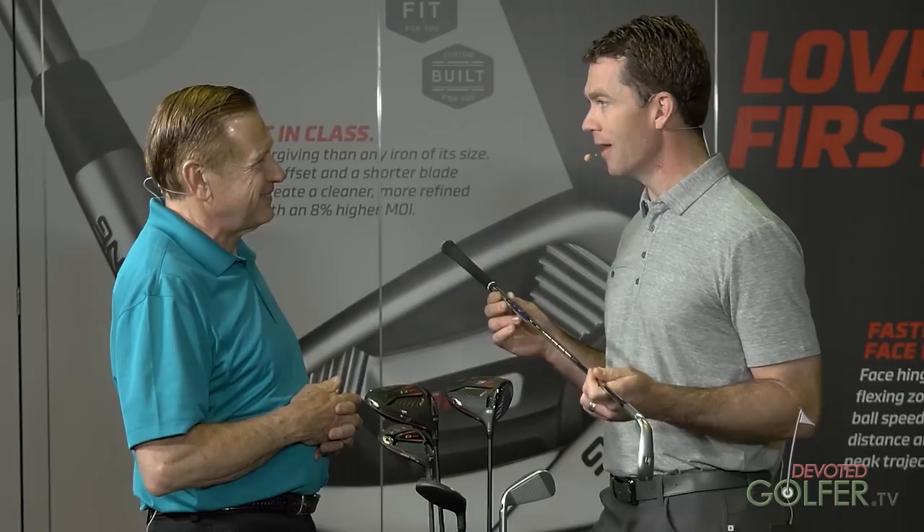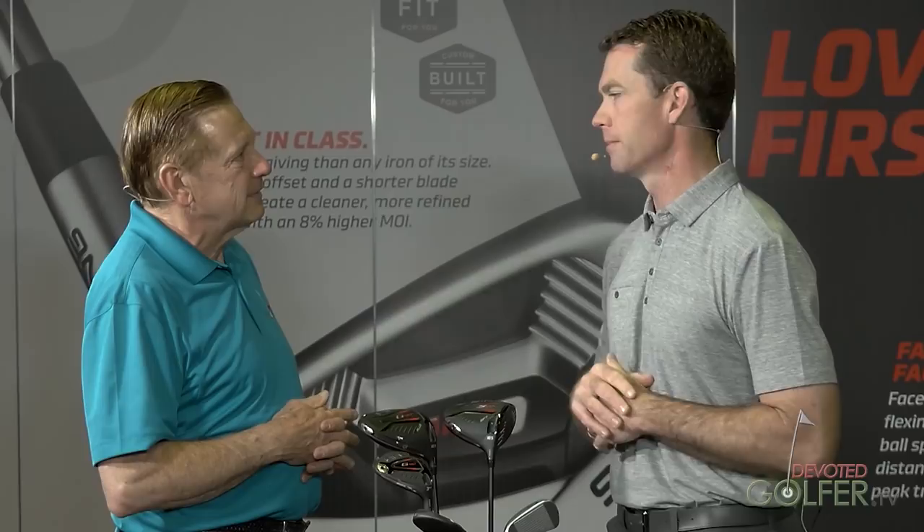AWT 2.0 is the stock shaft in the G410 — you're getting a Nippon shaft in a Ping product. It helps with the problem we want to solve: flight the ball higher in the long irons, and lower with more managed spin loft in the short irons. In a sense, it's a flighted set — the head designs are flighted and the shafts are flighted. With the modern golf ball not generating a lot of lift through its flight, that helps off the driver but hurts players in long irons and hurts gapping. We need to create that lift through head and shaft design.